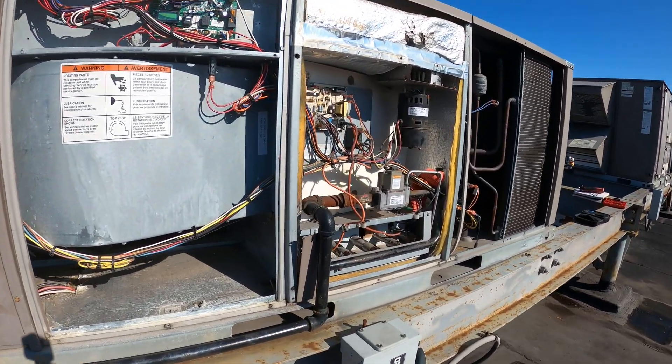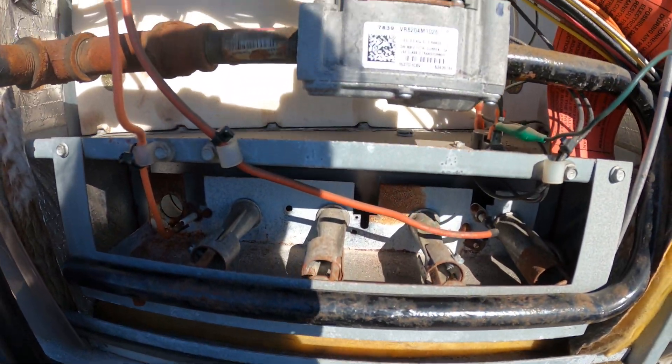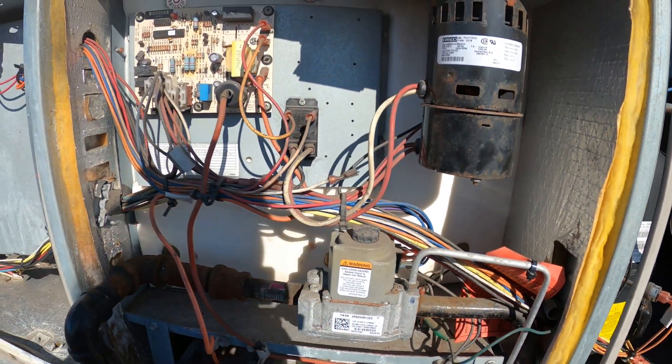Hello everyone and welcome to Jumper Man Tech, where we specialize in HVAC with do-it-yourself DIY. Today we're going to go over the sequence of operation for a gas furnace.